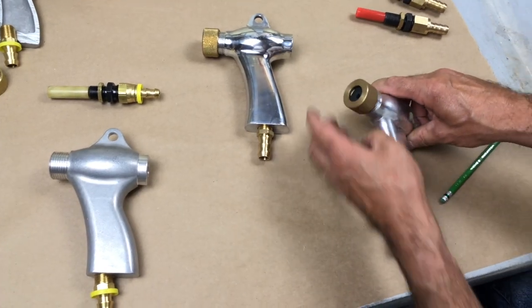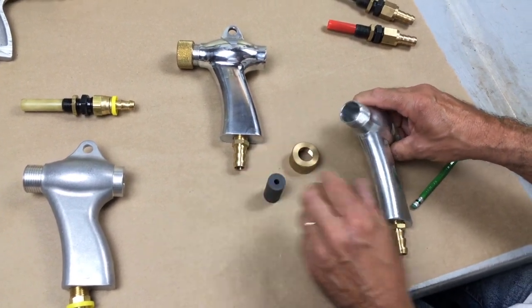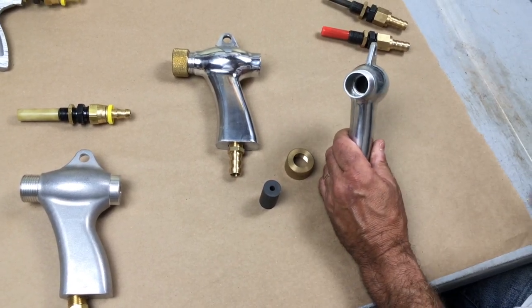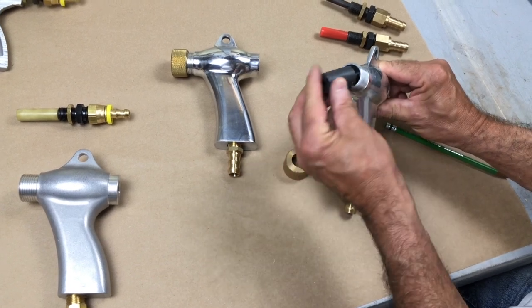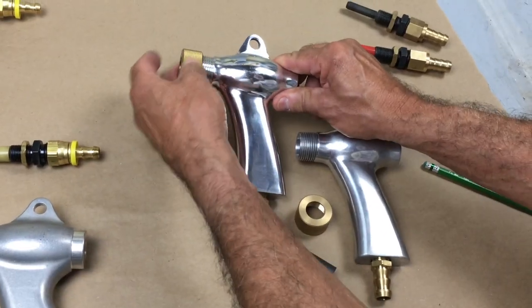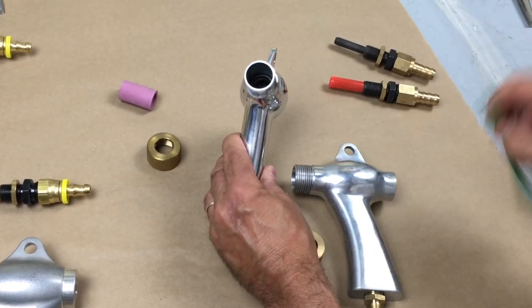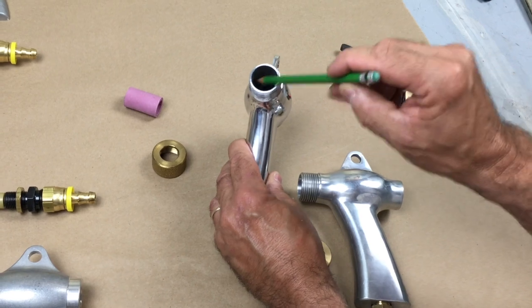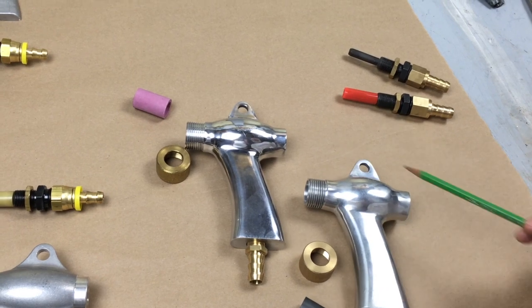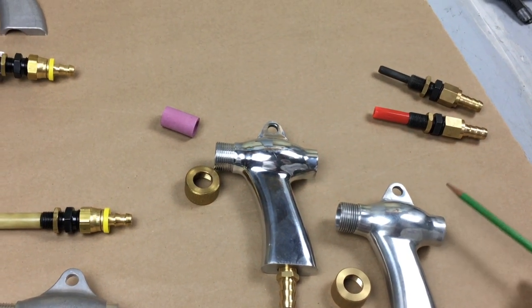Let's look at the nozzle end of these things. Let's pull the nozzle out. This gun has no O-ring. That O-ring is essential to seal the bottom of that nozzle. Now, this gun did have the O-ring. So the one that had the O-ring was missing the sleeve. The one that didn't have the O-ring did have the sleeve. It seems like you get one, but you don't get both. But you absolutely need both.